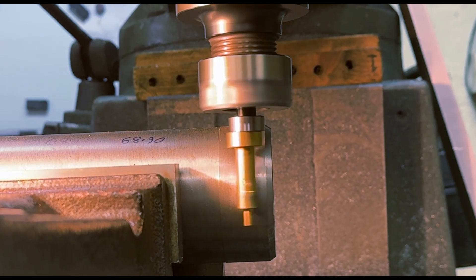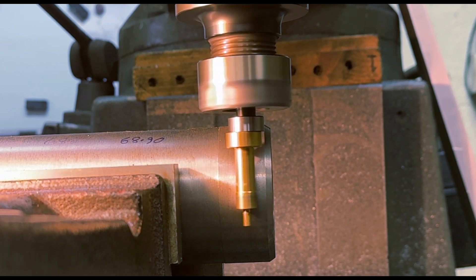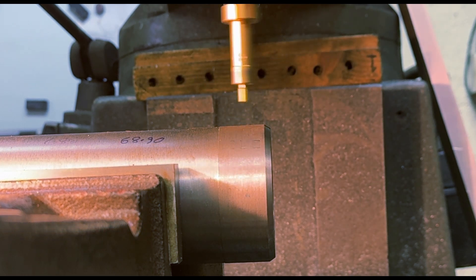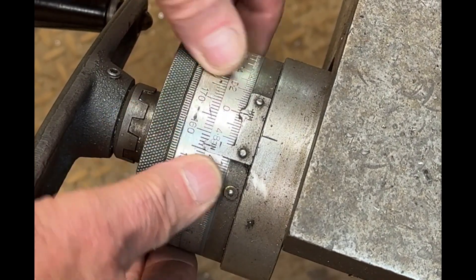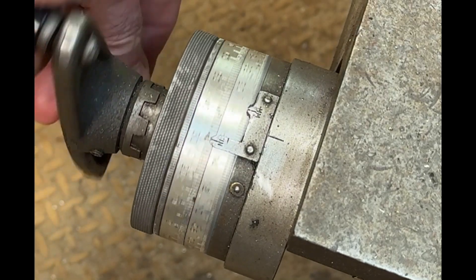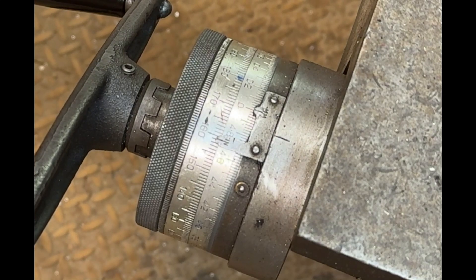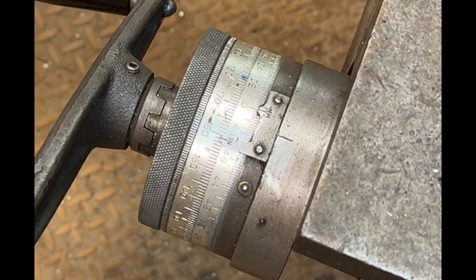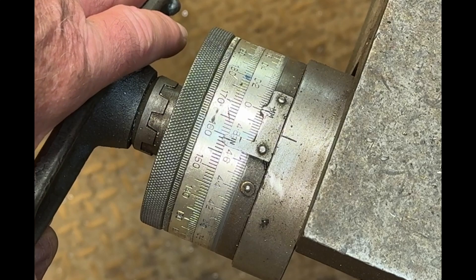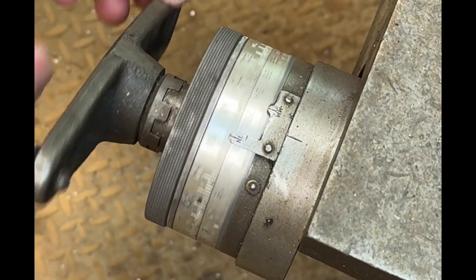Here I'm using the wobbler - the old trusty wobbler once again. Running it at a reasonable speed, when it kicks off to the left I know that the center of the wobbler is five millimeters from the edge of the workpiece. I'll take that away, zero this dial, and then wind over exactly five millimeters, which gives me the center of the wobbler on the edge of the material. I now need to wind over half the diameter - the job is 68.9 millimeters diameter, so I'll wind over 34.45 millimeters.